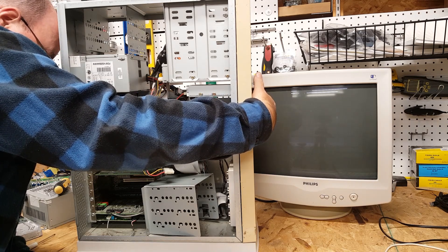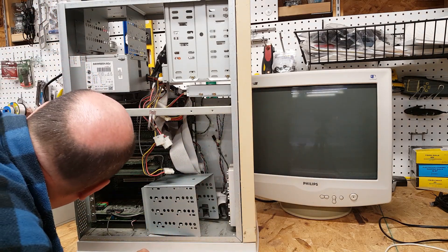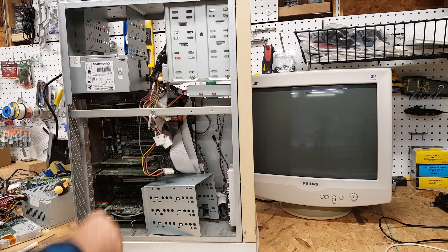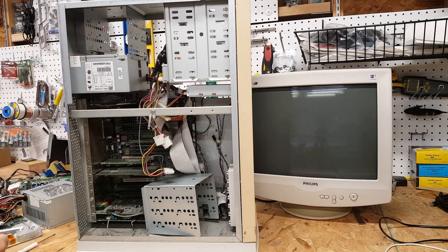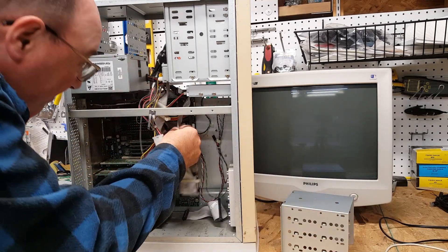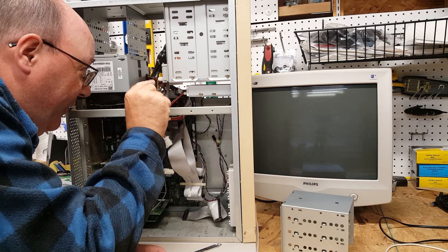Oh, it is working. It sounds like heck and it looks like it's just screwed onto the actual power supply, but the fan is working. Hard drive cage — no hard drive. They did strip out the hard drive.